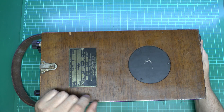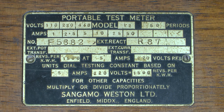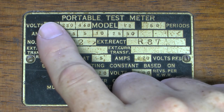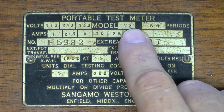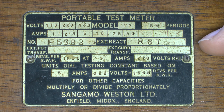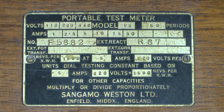You've got the catch here on the front, which would have secured the lid in position. Now let's have a look at this plate here on the front of the device. So it's a portable test meter, and it works on various voltages — 110, 220, and 440. The model is either 1.2 or possibly 12 — it's a bit grubby there. Made by Sangamo Western, and made in England. What this appears to be is an electricity meter, but as it says here it's portable, and would presumably be used for testing other electricity meters.